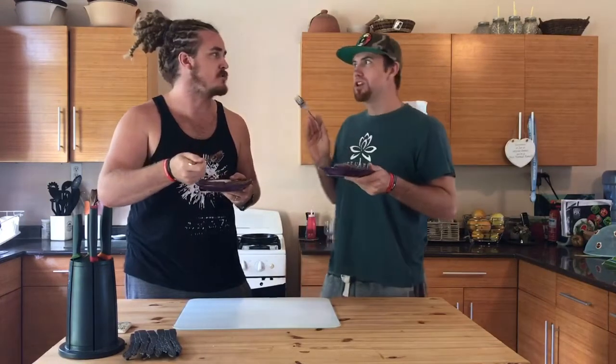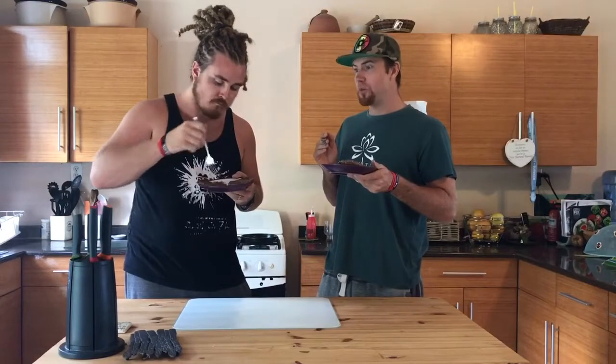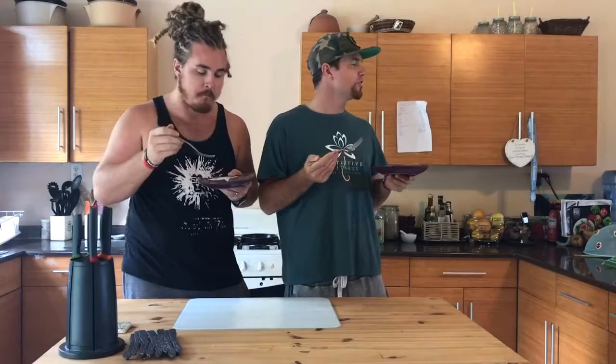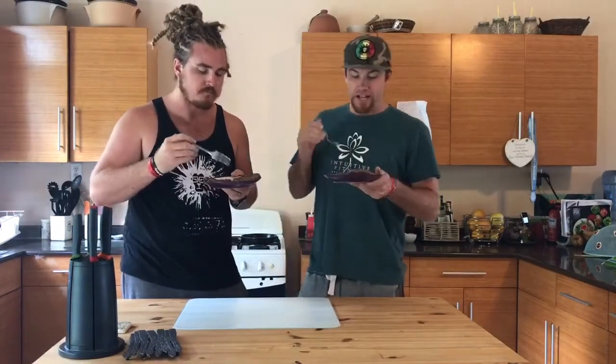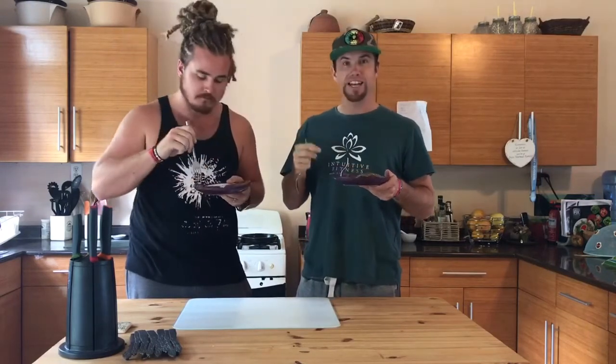I've not had a pancake since episode one, which was about four months ago. But this actually tastes really like a pancake! Peace out, guys.